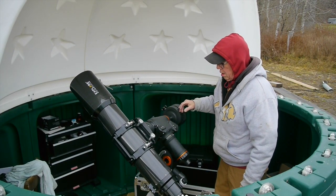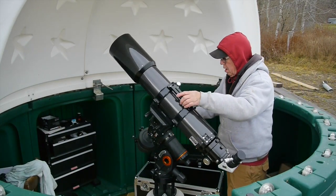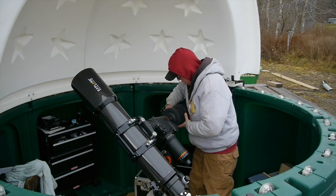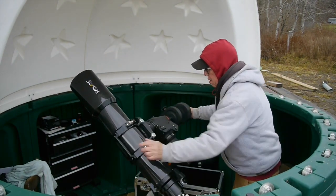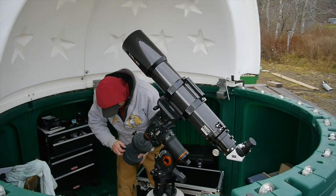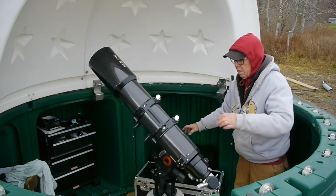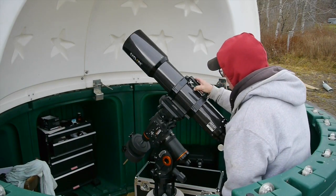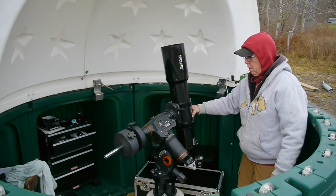Step two is to balance this axis so that when you let go, it stays right there. You do that by moving the counterbalance weights back and forth. I'll slide a weight out to show what out-of-balance looks like — when I release the clutch you can see the telescope drifts. You move the weight until it's perfect: release the clutch and wherever you let go, the telescope stays right there.